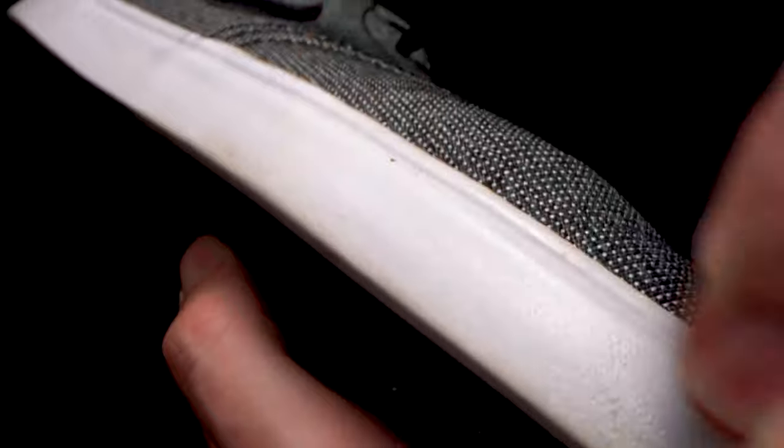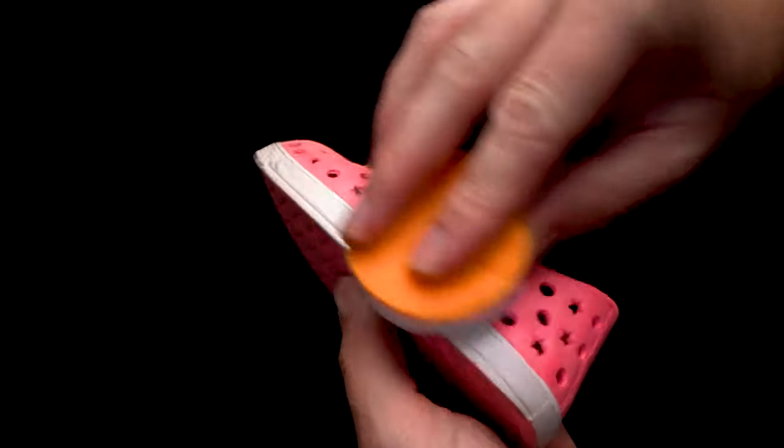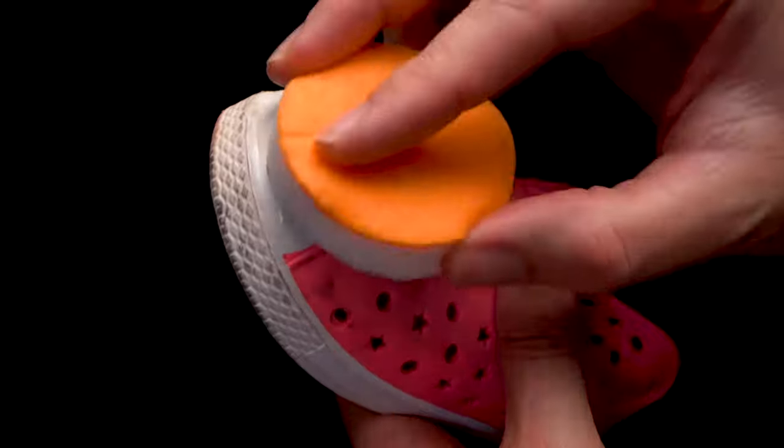Now these will certainly make your oldest, dirtiest shoes look better, but that's not what these are really intended for. These are for keeping your favorite pairs of shoes looking like new. Sneak erasers work well on all kinds of shoes, especially those with white soles.